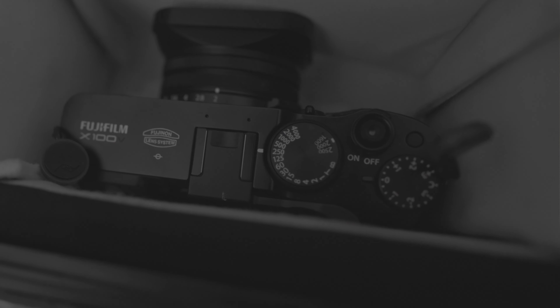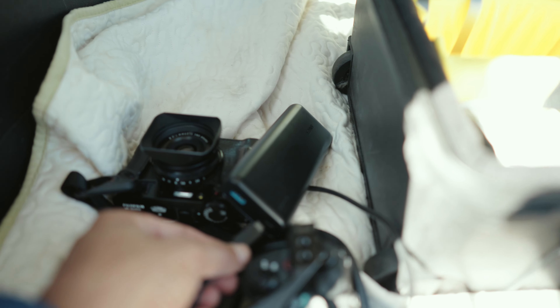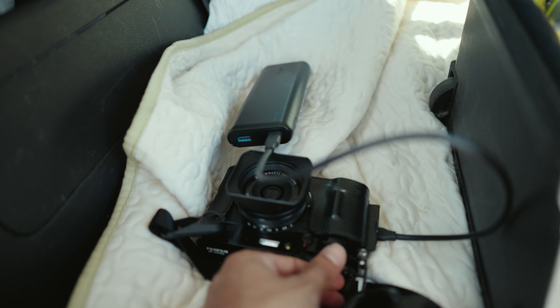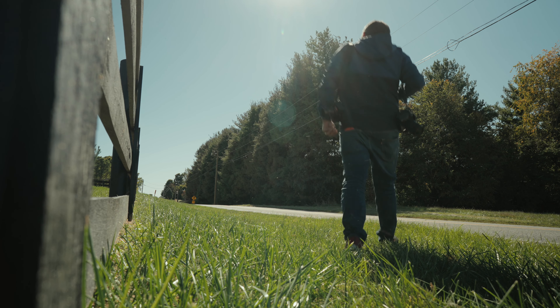I forgot to pack extra batteries for the Fujifilm, and it just happened that I turned it on before I put it in the Pelican case and forgot to turn it off — so there goes the battery. Something that probably gets overlooked with these cameras nowadays: even if you're an idiot like me, you can still get saved by charging it. So now it's charging.